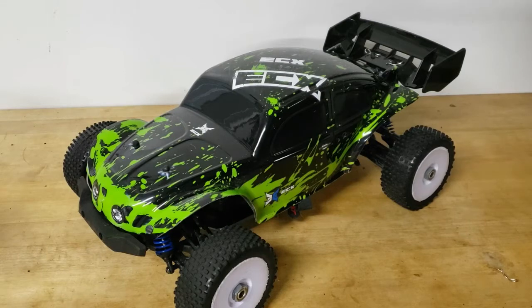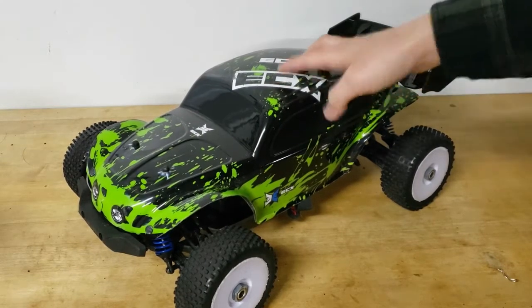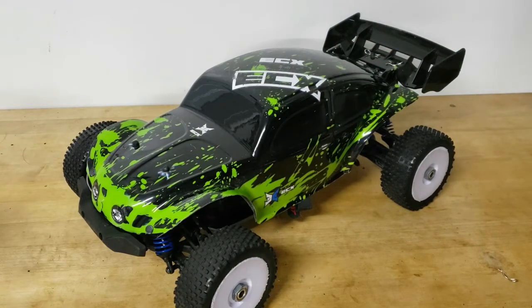There were a couple things I wanted to change, and a main reason why I decided to do the buggy conversion was, one, because with the huge monster truck tires on it, it was kind of sensitive in the air and a little bit hard to control. I wasn't a huge fan of that, so I wanted it to be a little bit easier to control, and I really wanted something I could drive around the track while also bashing it, while looking like it's supposed to be there.